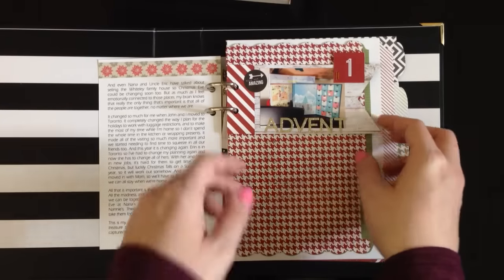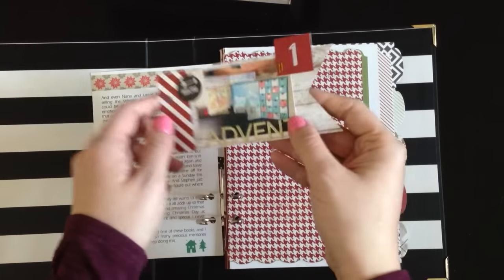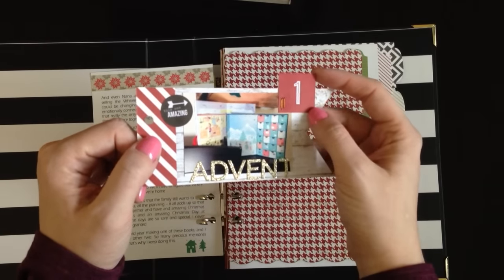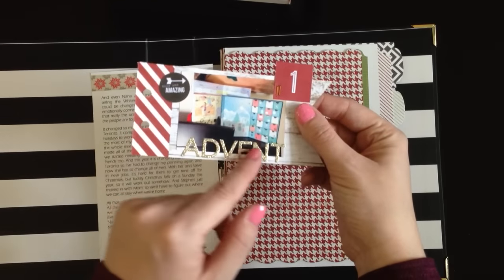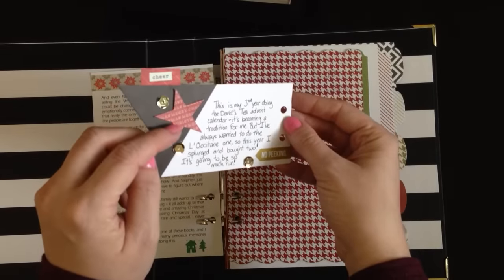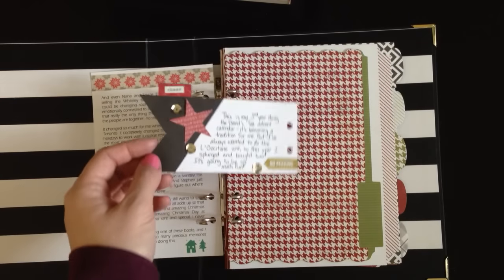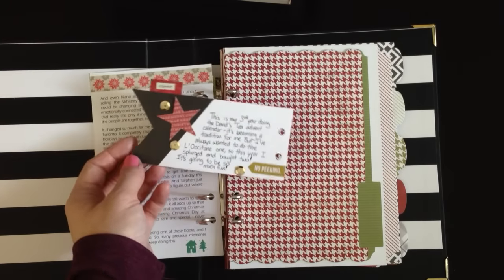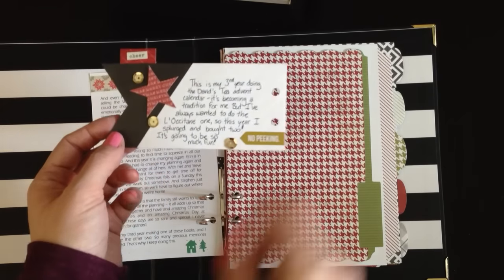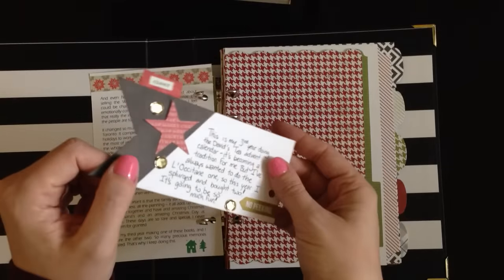And then I've done day one. We're on the second today as I'm filming this. Day one is just this little tag — maybe it's just easier if I pull it out. I did my advent calendar; I took a picture of the advent calendars I'm doing. I stapled on my number, which came from the Pink Paisley 6x6 pad. I used a little snap sticker and some Heidi Swap alphas to put my title. On the back is my journaling, and I used some sequins. I stuck a die cut to cover the back of the staples, and that's a little snap sticker that says 'no peeking.' Yesterday's prompt was to do an advent or countdown themed page and use sequins, so that's what I did.